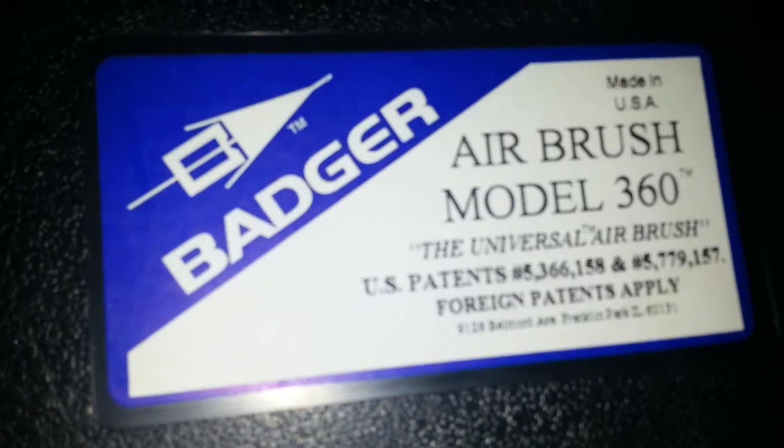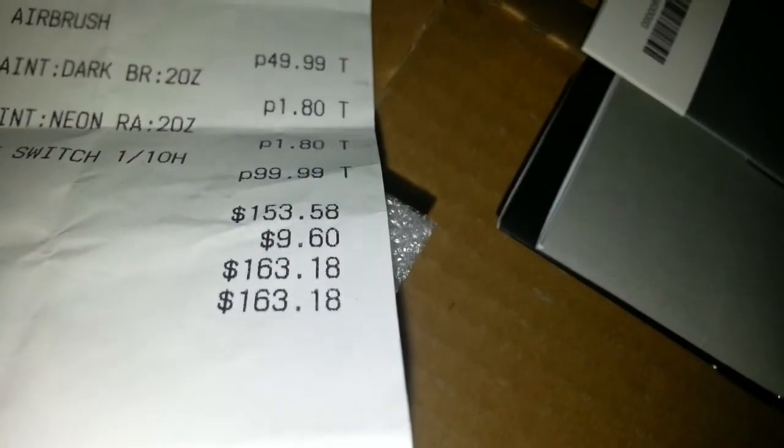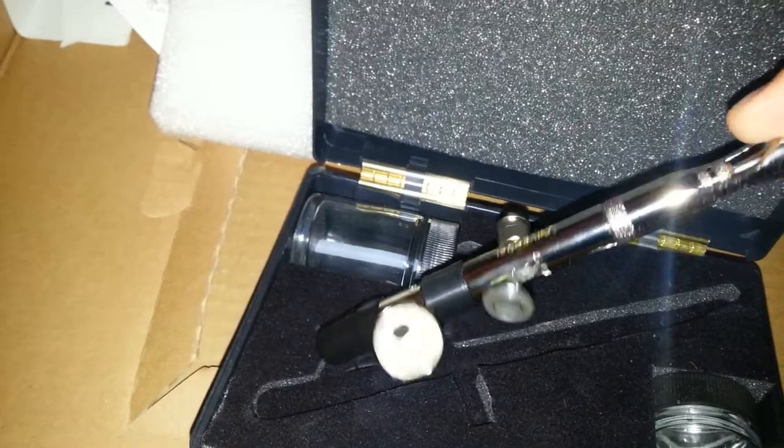Why do you have a Badger Airbrush Model 360? Here are the papers. I'll show you guys a receipt — $163.18 for the entire thing. Here's the actual airbrush. Retails for somewhere around $200, depending where you get it.